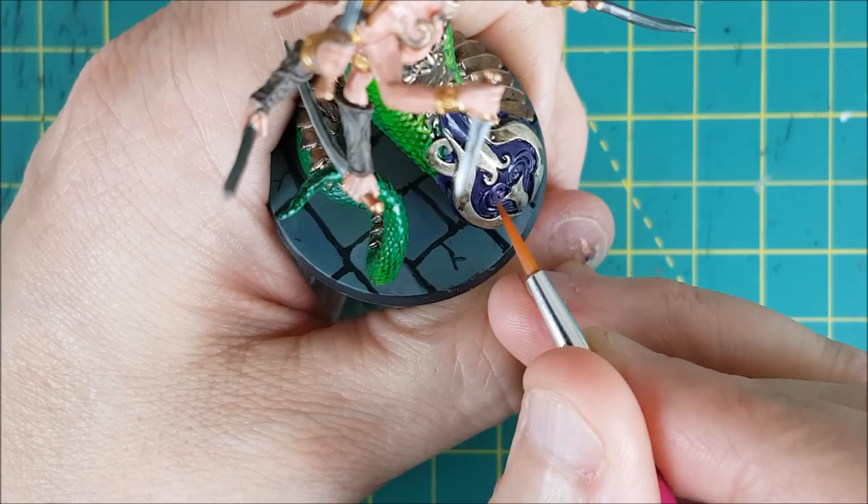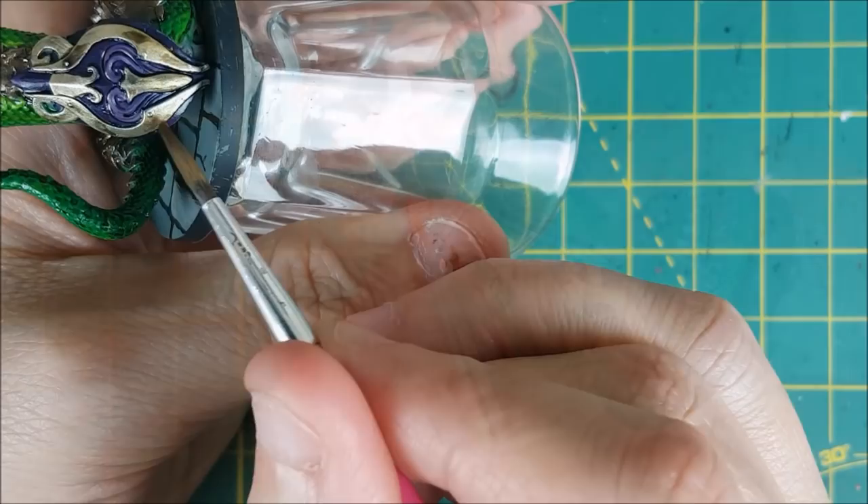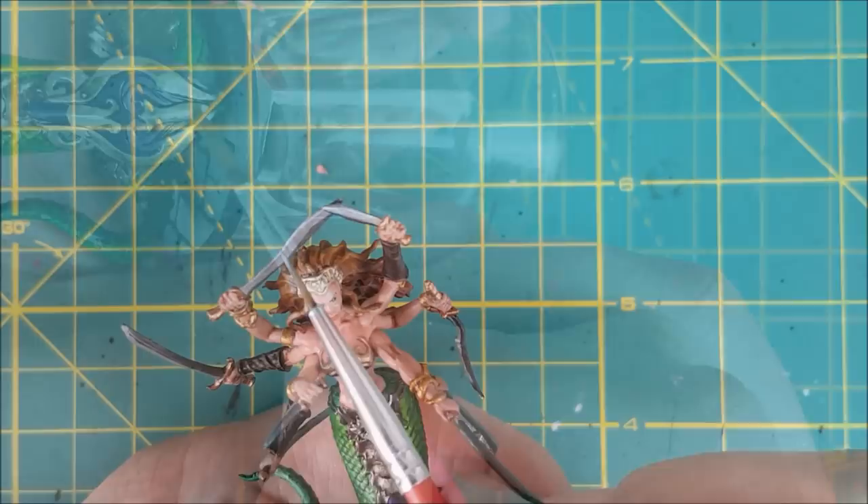Next I used Xureus Purple to trace the pattern on the purple part of the shield and to highlight the breastplate. I then followed that up with a smaller highlight of Genestealer Purple. I then added two layers of Seraphim Sepia to darken the lower half of the gold on the shield.